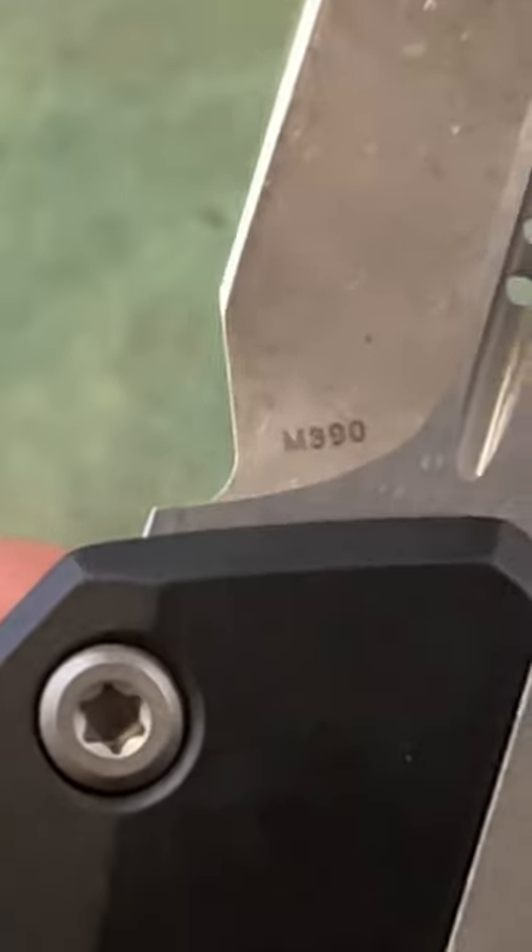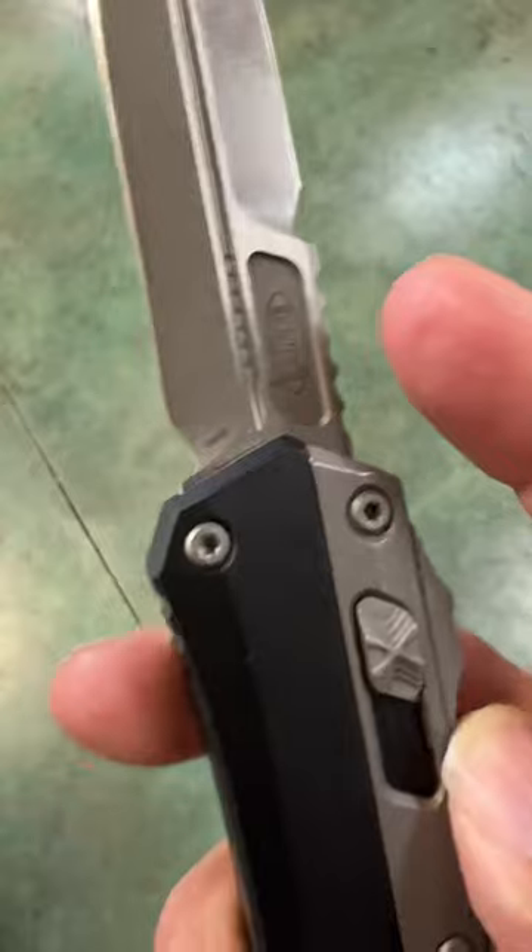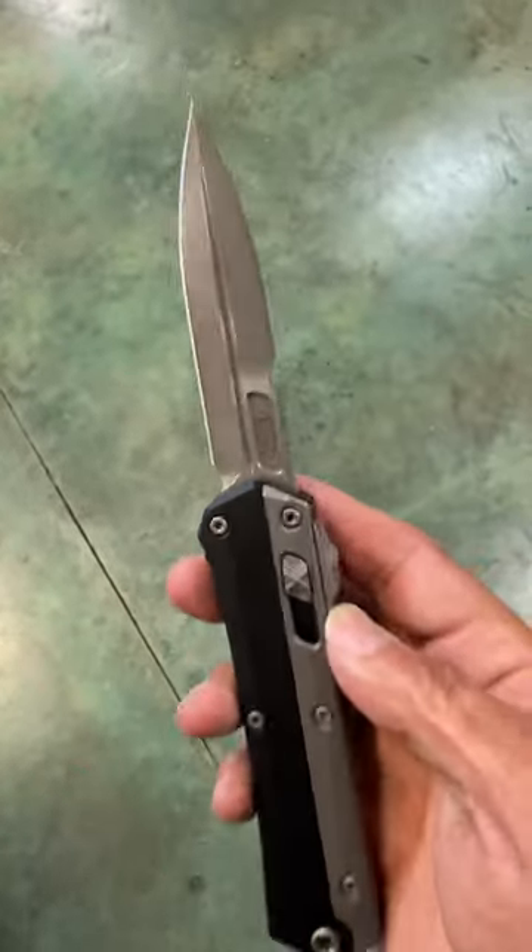Hard to get. Blade seals, M390 steel. And I love how the logo is very tiny right there.